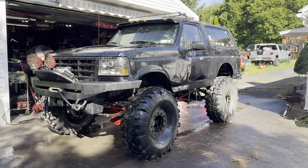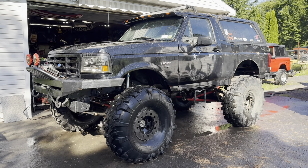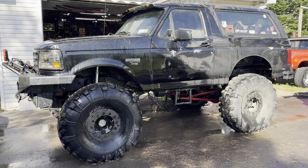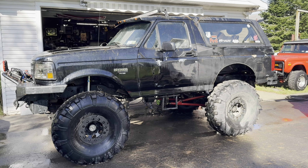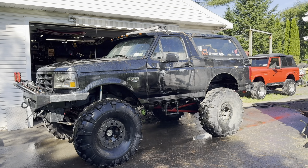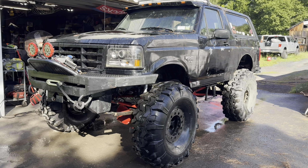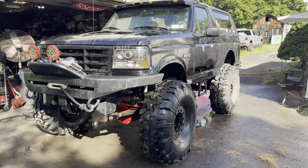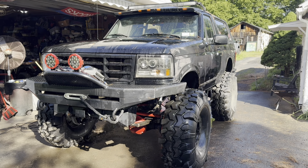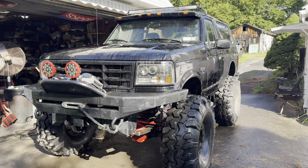Hey, what's going on guys? Today is Sunday and I leave for Bronco Roundup Tuesday. If you don't know about it, it's the MEB Bronco Roundup. It's held in Tremont, PA, and it's one of my favorite events of the year. That being said, I always try to get the Bronco in pretty solid shape for it. We've got a lot of stuff done that I'll run you through in the video, but I also have a lot of stuff to do. So keep you posted and I'll run you through all of what I'm doing.